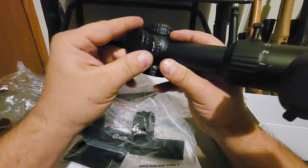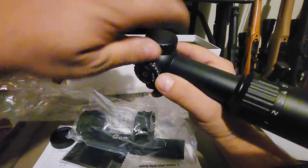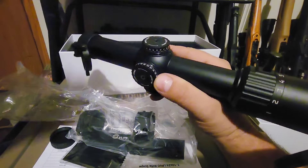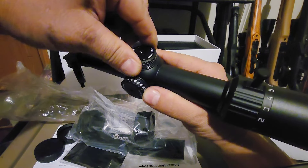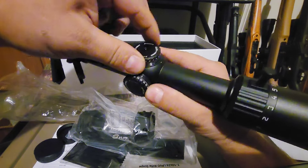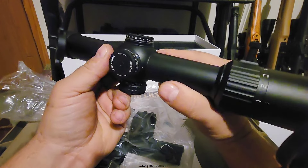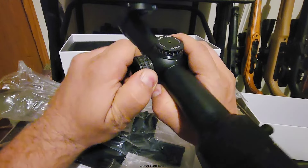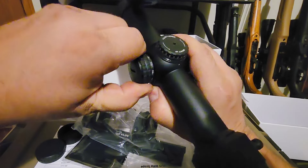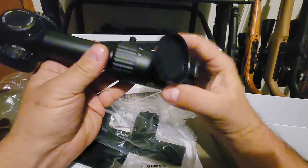The turrets are nice and soft, easy to move, with a little bit of play and very audible clicks. Same story on the other side — a little play to them, but the audible clicks are nice and it's very smooth. Under here is where you put the battery for the illuminated reticle — very smooth with nice audible clicks.